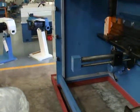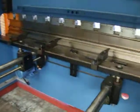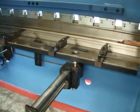Safety light guards at the rear, very open. Power ball screw back gauge with four back gauge fingers.